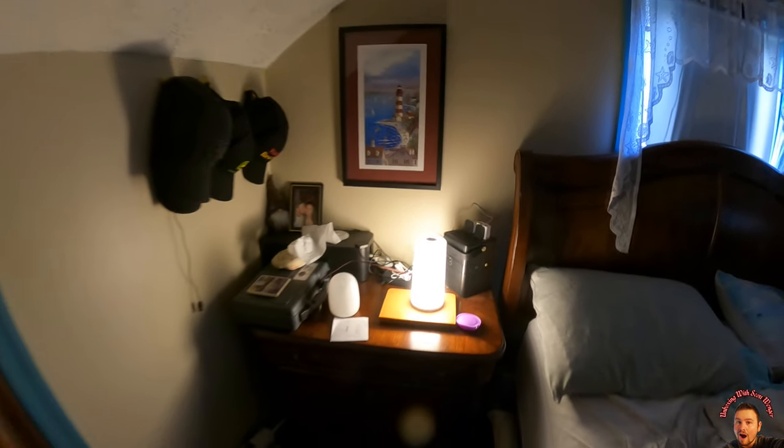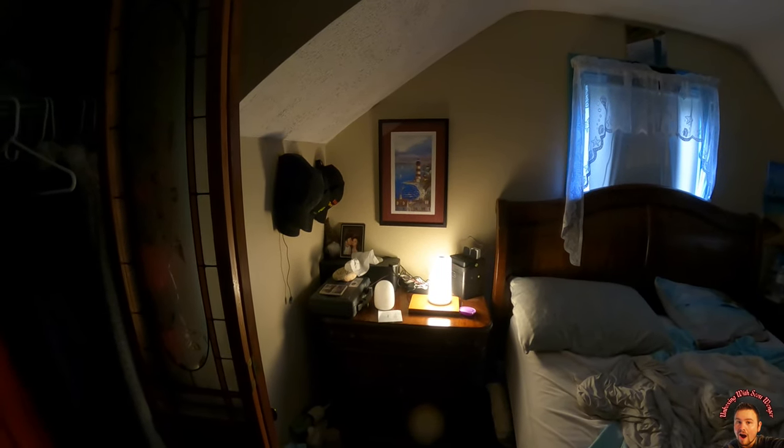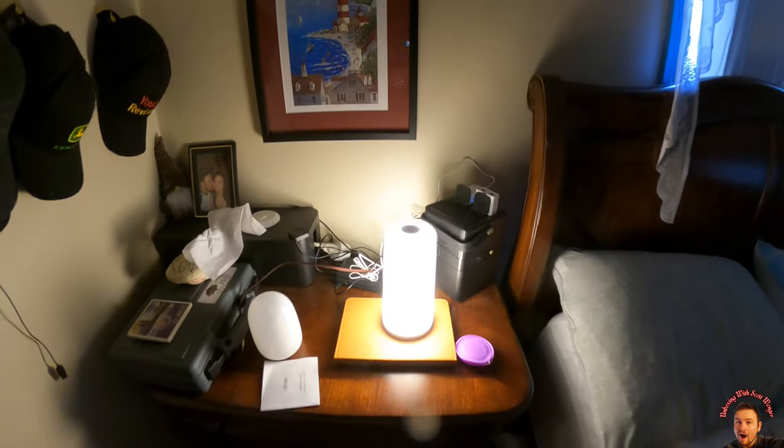Three brightness modes, and as you can see it lights up the place — and we got to make our bed! But overall guys, absolutely love it — it is just as nice as the other one.